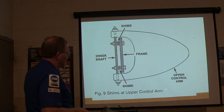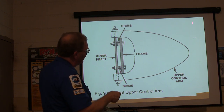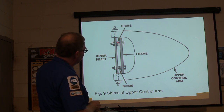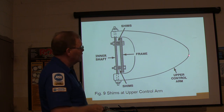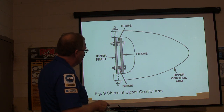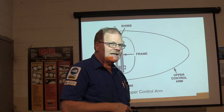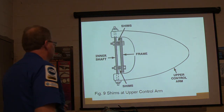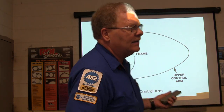Whenever you're doing the shims at the upper control arm — let's say this was the front — if I take some shims out and leave these like they are, it's going to go that way. If I take some shims out of here and leave these alone, it's going to go the other way. That's how you change your caster on the ones that use shims. Some of the Chevrolets, little S10s and stuff, had them all the way up into the 2000s.